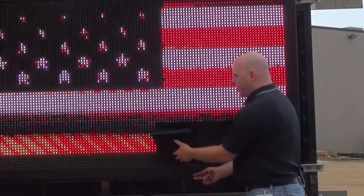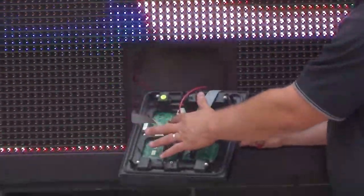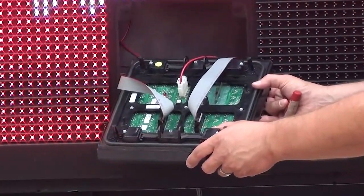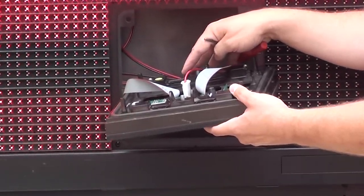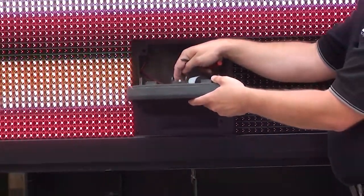If I were to turn this module over, I can see that there's a power LED on the back right next to the power connector, and that LED is not lighting up. Now we know that the power supply for this location was providing power, so this tells me that the module is not capable of powering up and has failed.